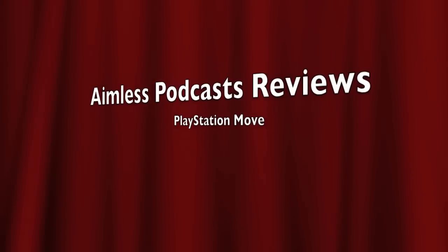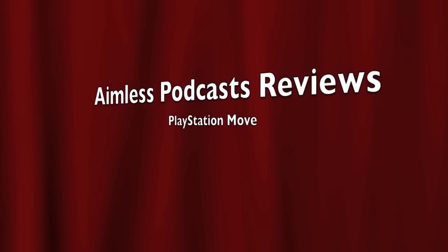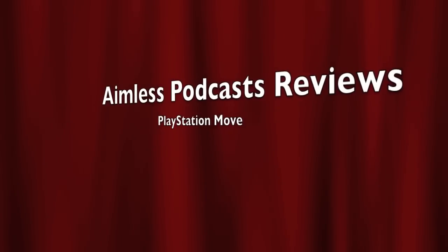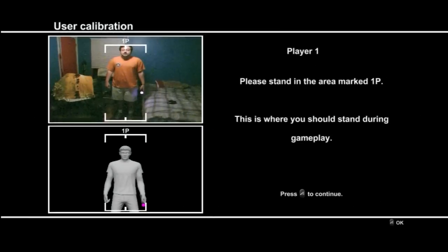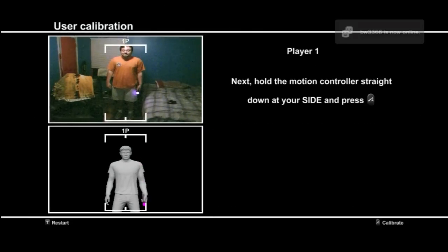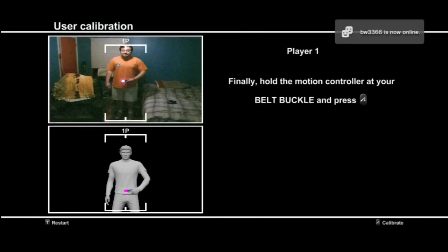This is TigerFox from NamelessPodcast.com. I'm going to give you a little hands-on with PlayStation Move. First of all, we've got to calibrate with Sports Champions. You've got to calibrate — it's a simple process as shown.